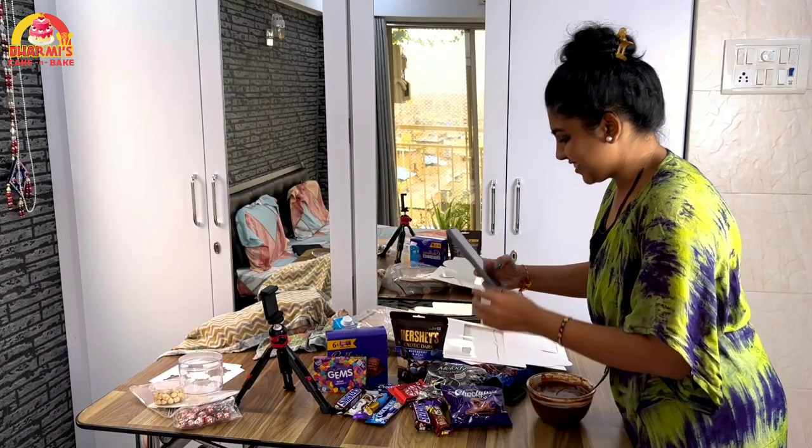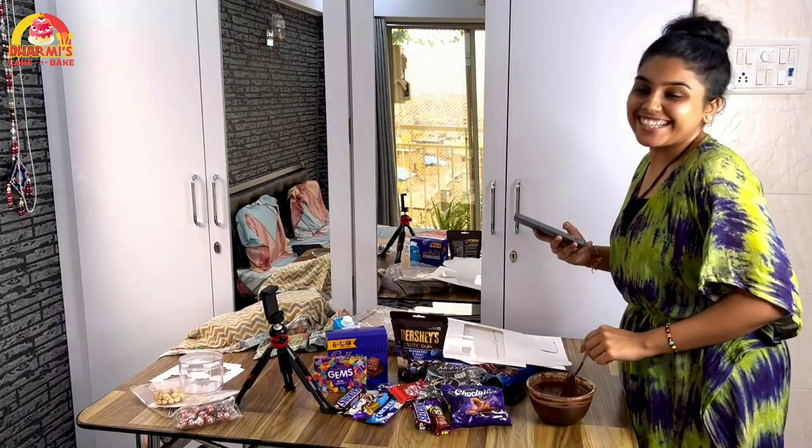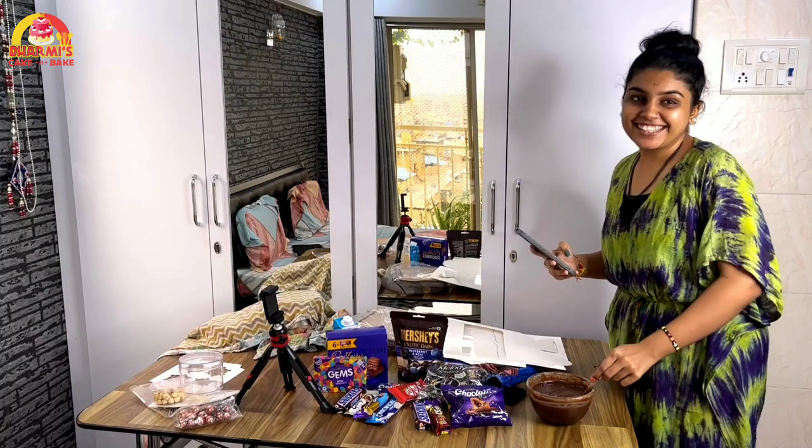We are busy making real videos here. Yes, we need some content. When we meet, we will do more shooting.